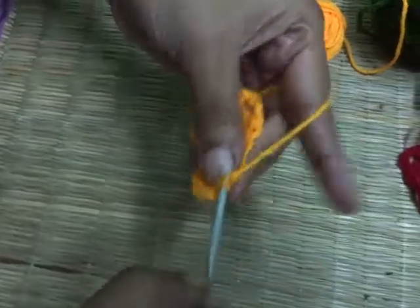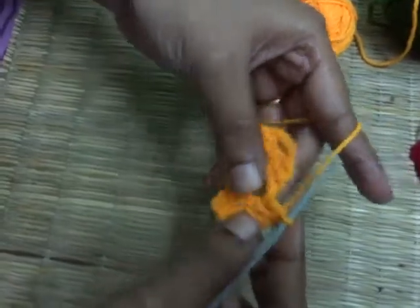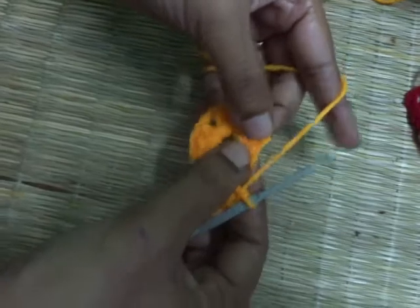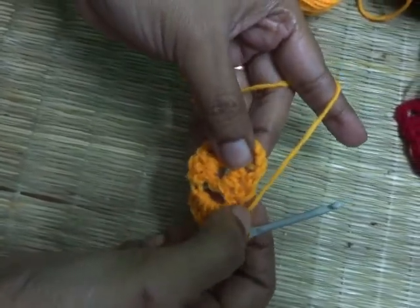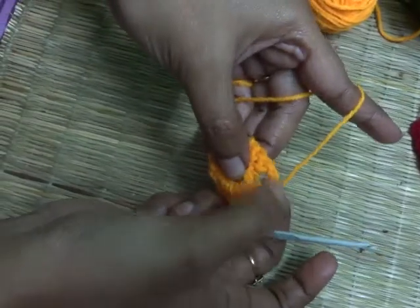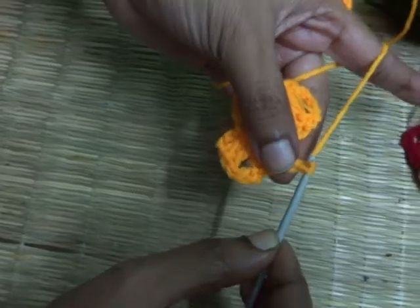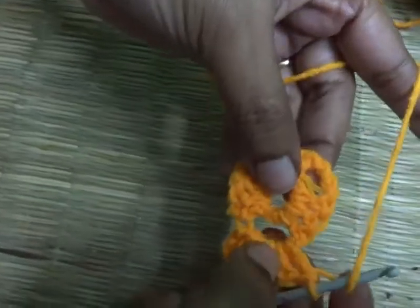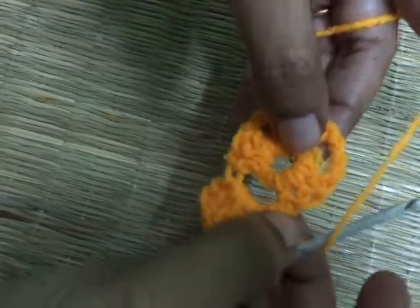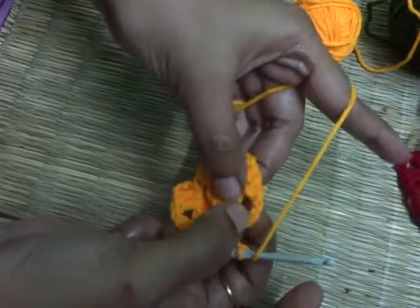One, two, and three. Now we are going to move into the next three chain gap. For this, make two basic chain — remember friends, when skipping from one gap to another gap, make two basic chains — one and two. Now in this three chain gap, make one cluster of three double crochet.